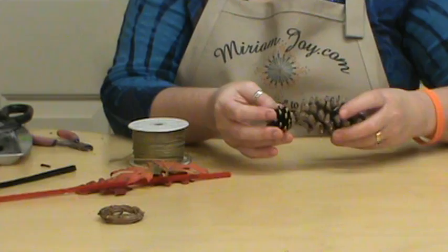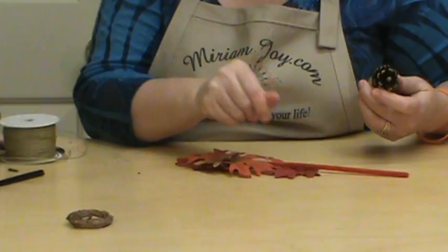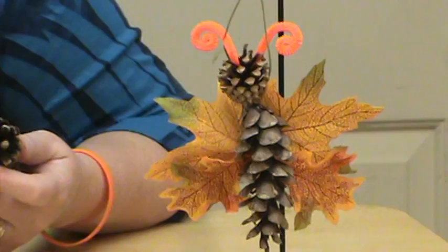It'll also help us see where we want to place our leaves, and that's what we want to do — get some different sized leaves. One of the things I did this year is I went to the thrift store and they had tons of fall leaves in all these different packages.